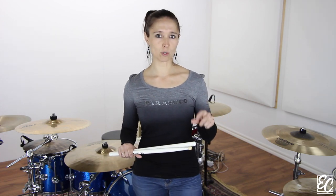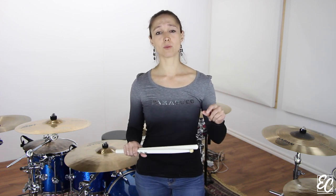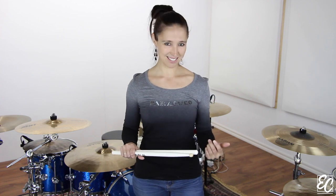And finally, for the last measure: on the first beat, you will play four double strokes, and on the second beat, you will play eight single strokes in thirty-second note pools.